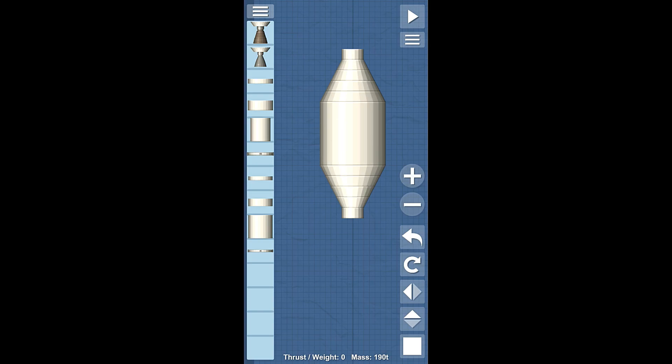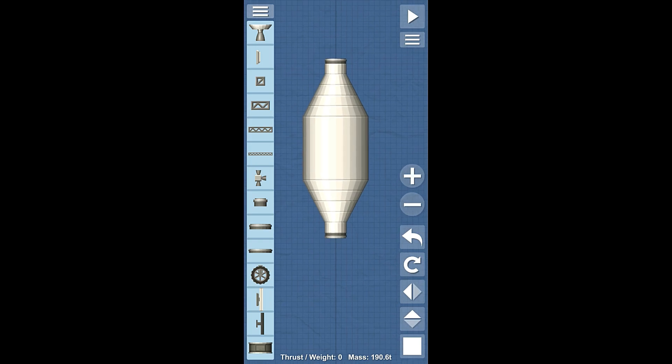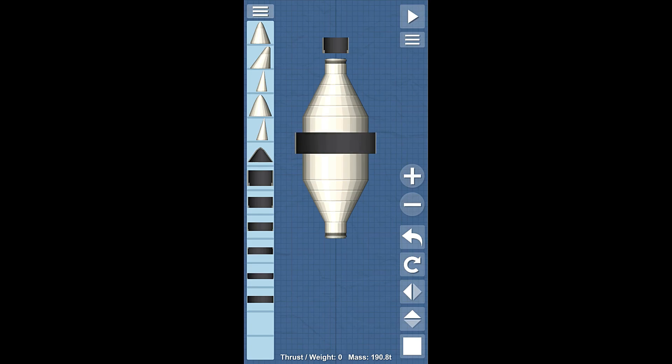Something like this. And this is going to be our storage module. What we're going to do is put two of these large docking ports on it, something like this. Real simple, that's basically all I'm doing here. So now we're going to start doing our fairing stuff. We've got a fairing and we've got this fairing.